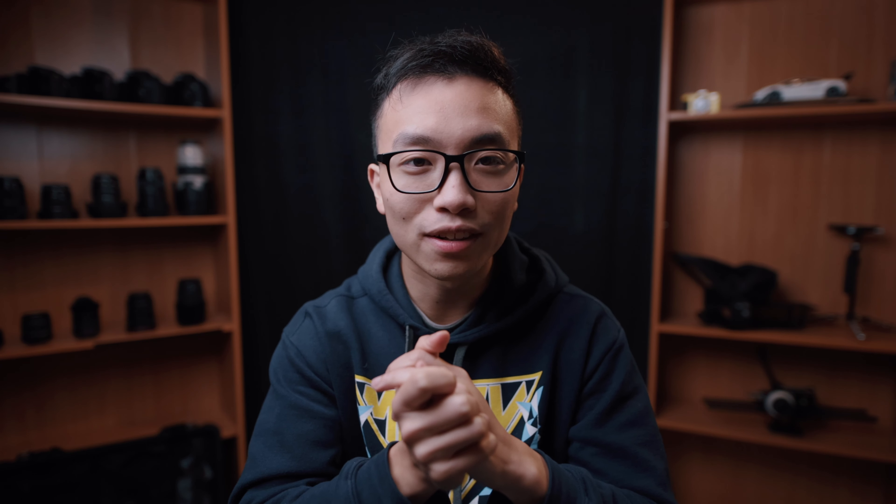Hey guys, welcome back to another video. The pandemic seems to be never going away and I'm just stuck at home almost every day. With my hair growing longer and longer every day, it's just such a hassle to go outside and have someone else cut my hair, especially during this time. And that's when I saw my friend Jensen's haircut tutorial.